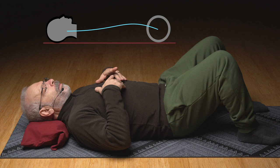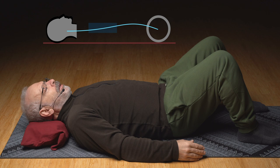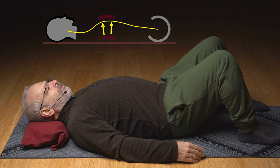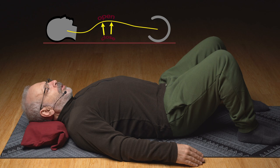Let's come up into the ribs — the back of the rib cage. Can you arch the back ribs? You're just pushing them forward, pushing the back ribs up toward the sky to get an arch in the rib cage. What place opens in front as the ribs push forward and the back pushes forward?